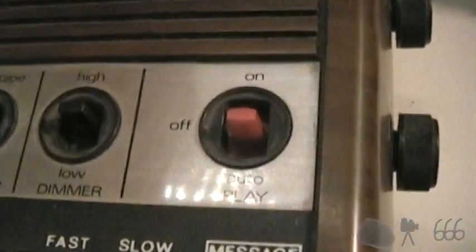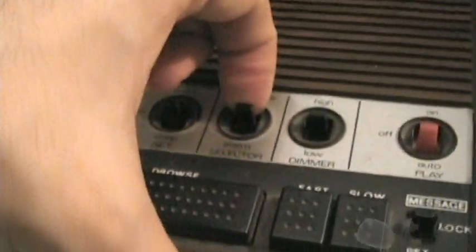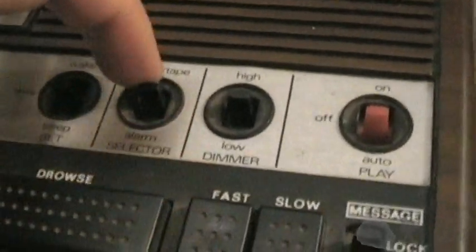There's a playback button. That will turn on the radio as well, depending upon what it's set to. We'll look at that in a second. We have a dimmer switch. I think the switch is a little dirty, that's why it's doing that.